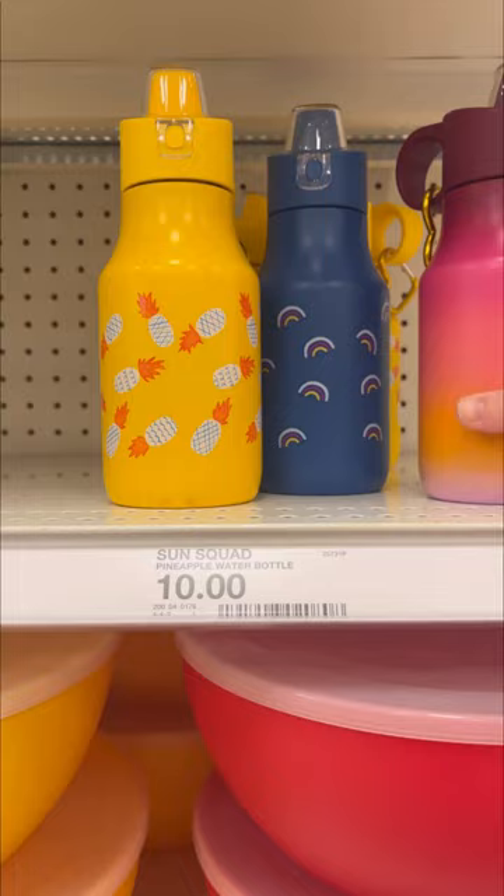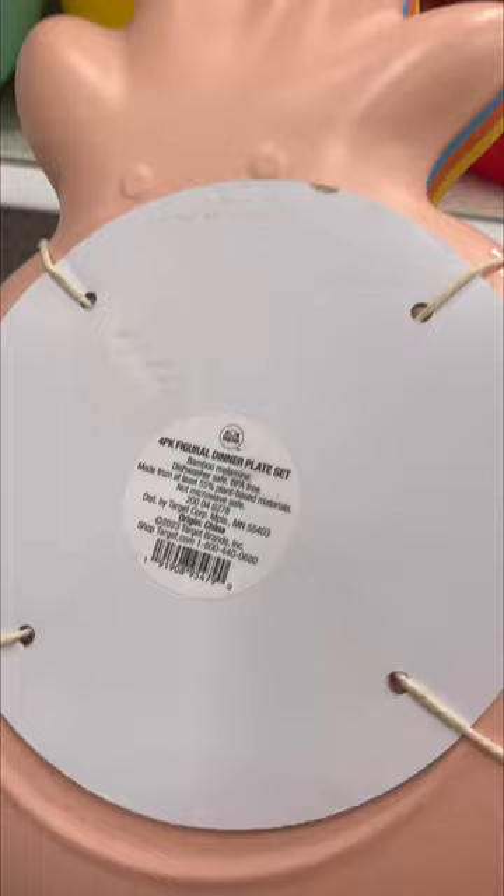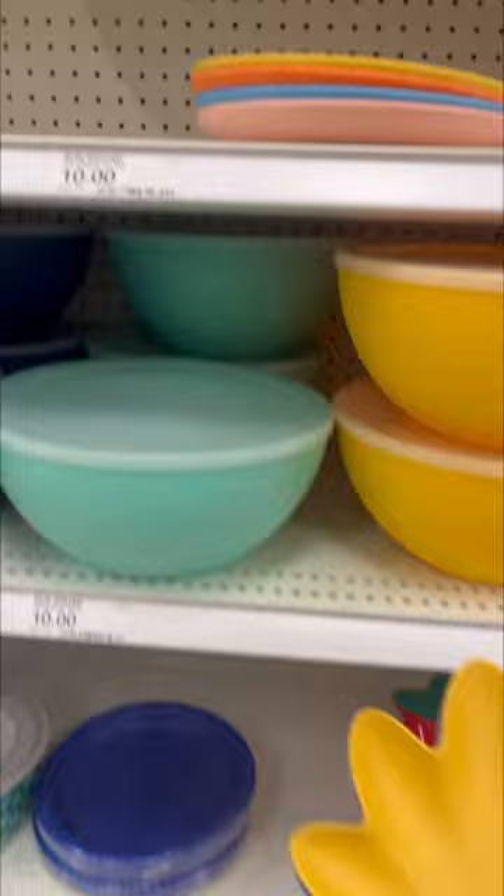These plates I did pick up. I picked them up because I like them and they are dishwasher safe. They are dishwasher safe, and I thought they would be fun for the summertime — just something new to add to our collection.